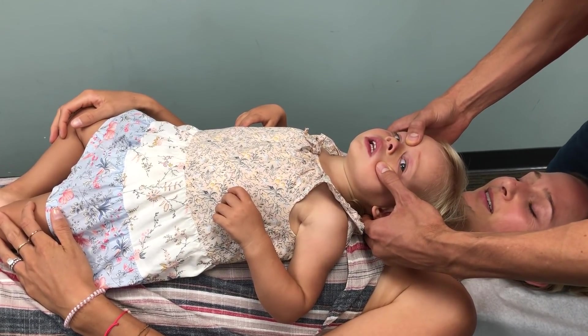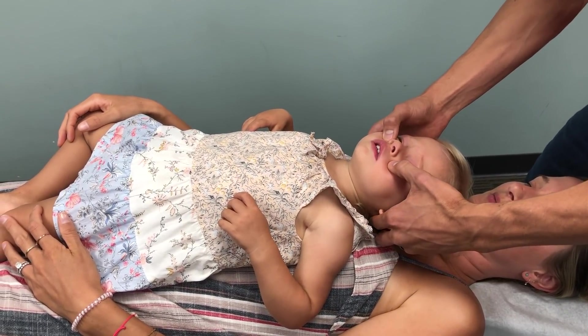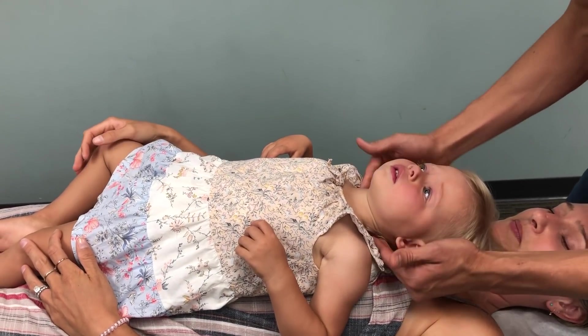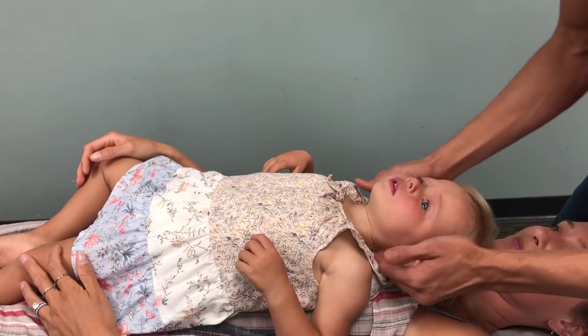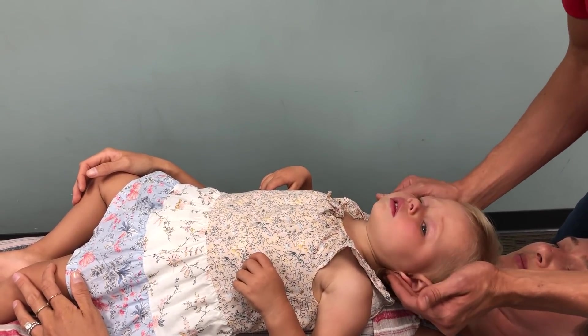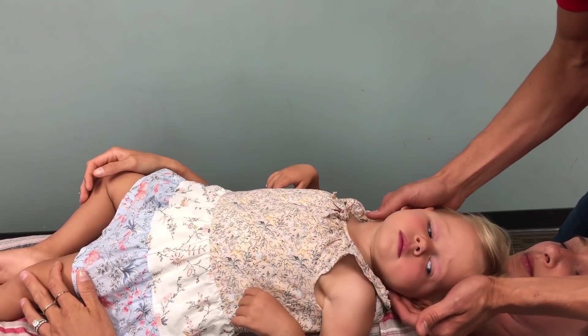And she is unvaccinated — no shots? Yeah, none. But she was born by C-section, huh? Yeah. So a C-section birth can really cause a lot of strain and trauma on the neck, the upper cervical. That's why we're doing a lot of care on the upper neck.